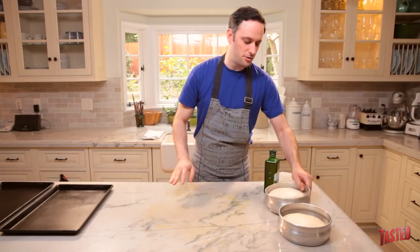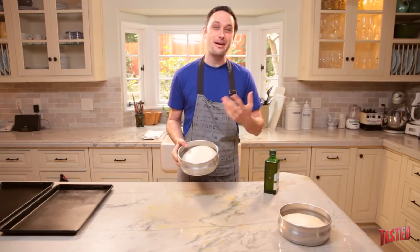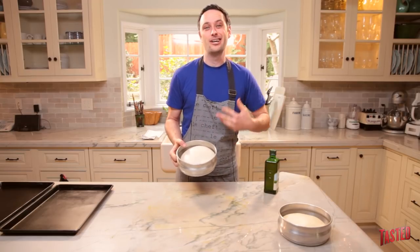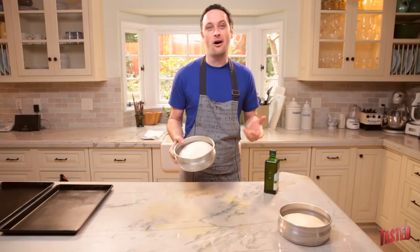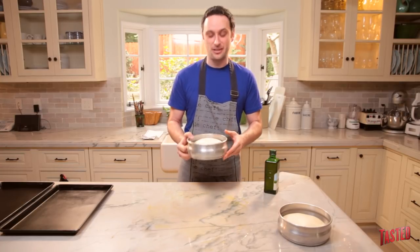Basically what you're going to do is take your pizza dough. You can buy your pizza dough from the store if you want, you can make it yourself if you want, or what I recommend — better than buying it at the store — find a pizza place you like, go to them, ask them: can I buy a dough ball? They'll usually say yes, and you'll get a great dough ball from a place you like.